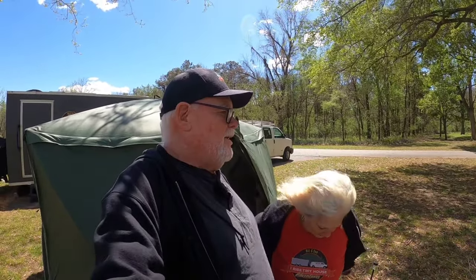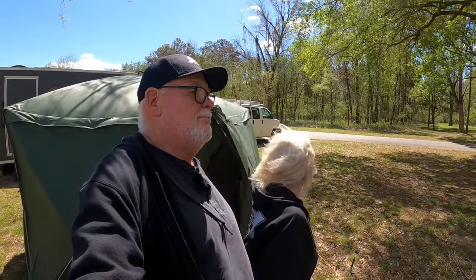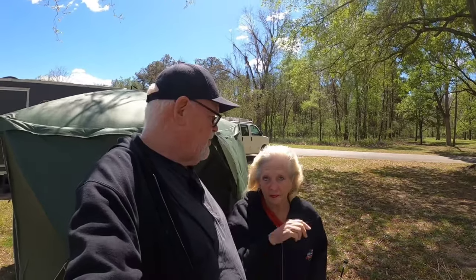Two days ago, before all the wind started, it was fairly warm here, and the bugs were thick as all get out — they were driving us crazy. So we went ahead and set up the gazebo, and everything was fine. We were able to get away from the bugs. But then that night, the wind started picking up. We had a little bit of a thunderstorm, and then yesterday the wind just kept building and building until we had gusts of over 35 miles an hour, approaching 38 or so.